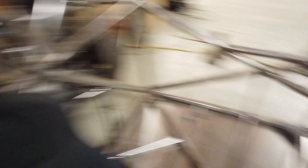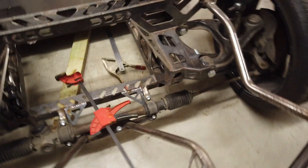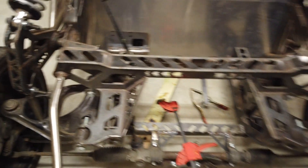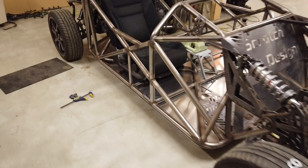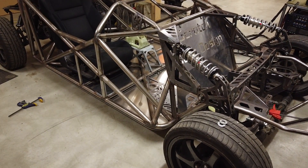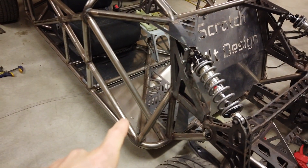We also got these taco gussets here, and these guys here, with a few more scattered around the car. That was enough to pass. I've already done those — I didn't film it because it's very much what you've already seen, so I just jumped in and got it done so we could move on.